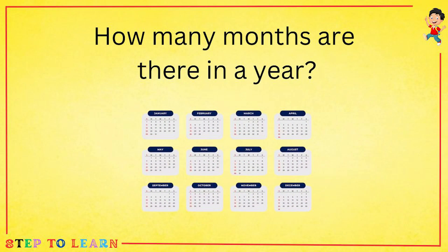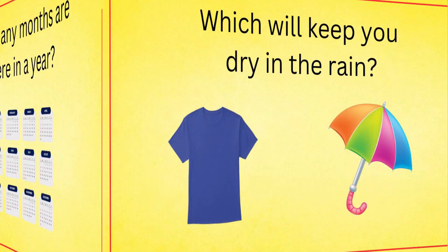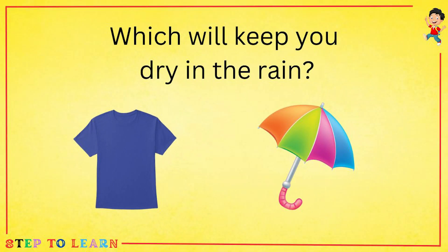How many months are there in a year? January, February, March, April, May, June, July, August, September, October, November, December. There are 12 months in a year.